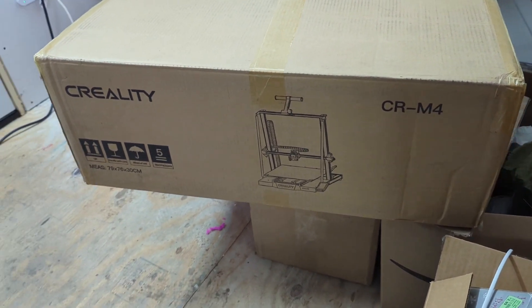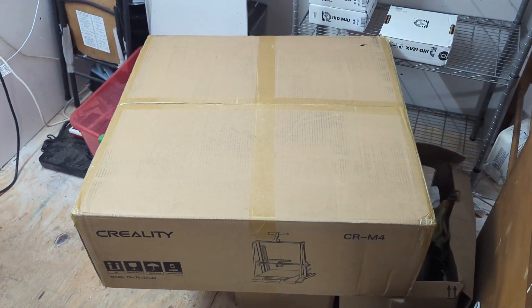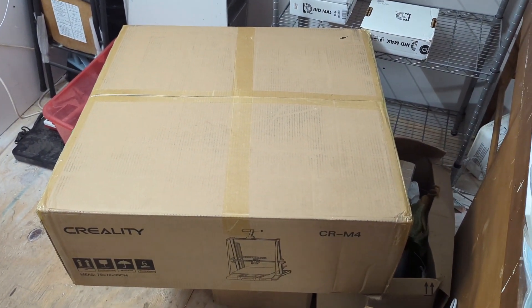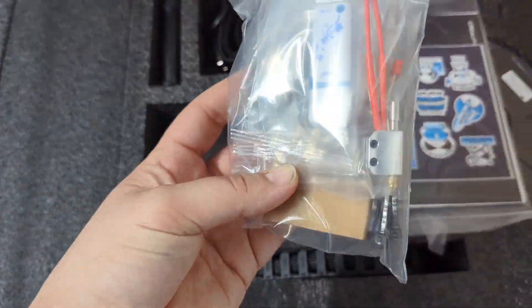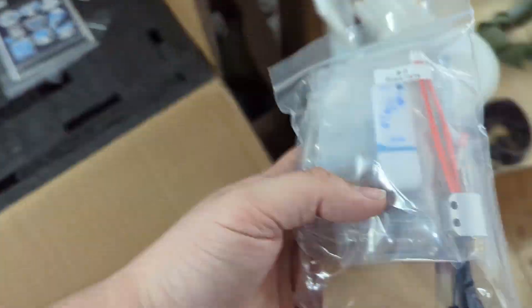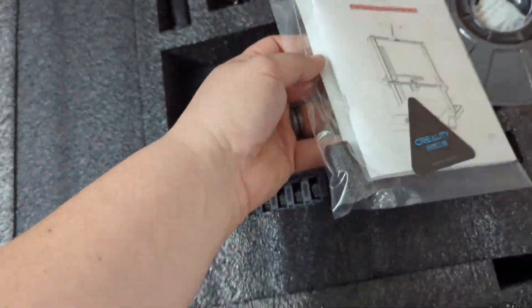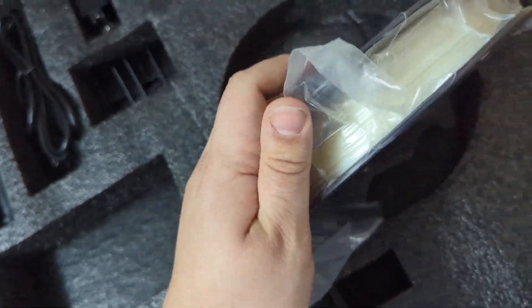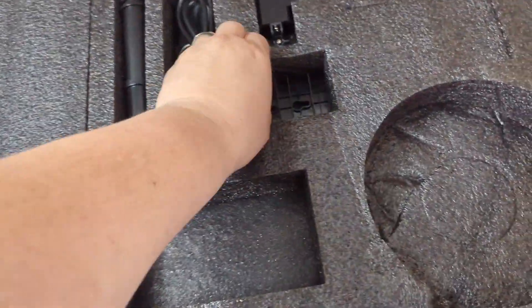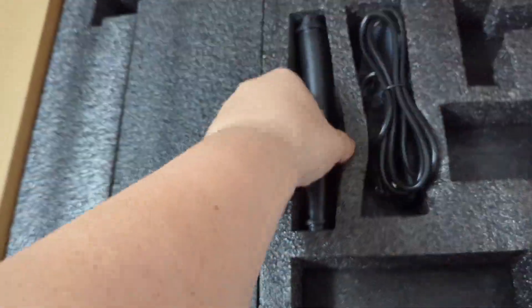Creality CR-M4 — I pre-ordered this the day they made the announcement and it's here. Let's get it open, get it set up, and run some test prints right off the bat. I love to see extra parts, always with the toolkits. Stickers — always good to see stickers. Super fat book here. That looks like a cleaning rod, kind of like that. A whole little filament — just kidding, still a decent amount. Our mount for our control, our spool mounts.